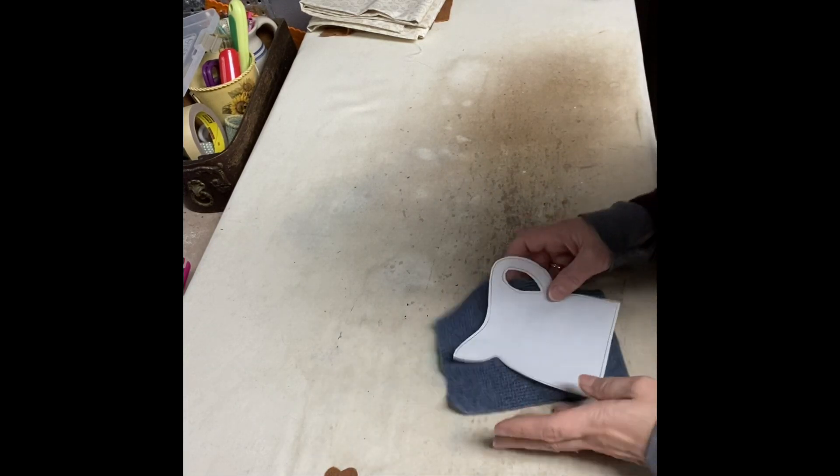Now it's time to fuse the templates that we had traced out onto the fusible web onto pieces of wool. Like I've said before, wool is expensive, so we're going to be really careful as to how we fuse it onto the wool.